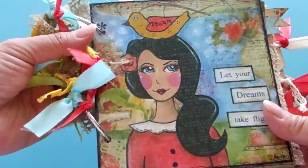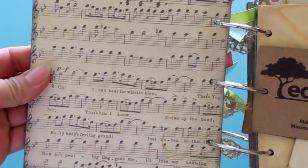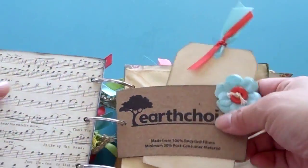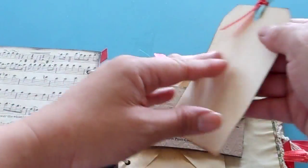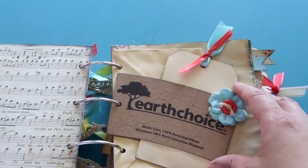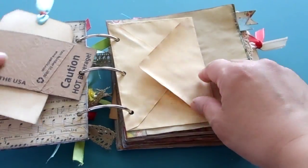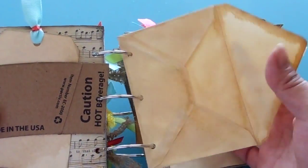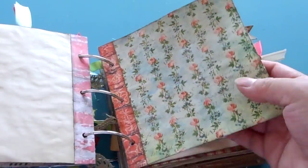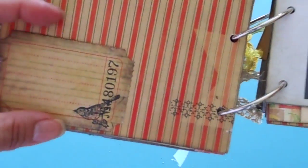So let's get started. The first page here is a music sheet. Here's a coffee sleeve with a little tag that you can journal on. I'm so glad the sun is out — it has been raining here in Texas and we finally have a day of sun. There's an envelope here with some goodies in there, and graph paper.